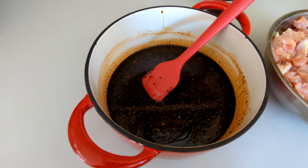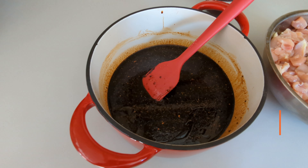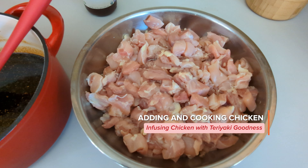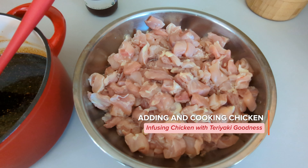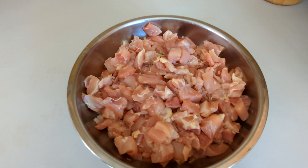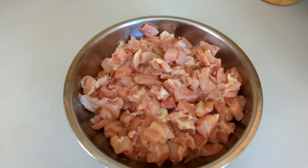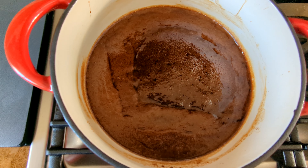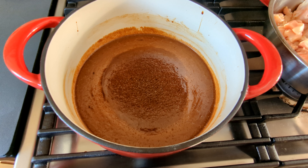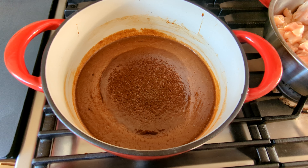We're going to put this on the stove and let it boil for five minutes, then we're going to add in our chicken dry pieces and let them cook for another five minutes. This is five pounds of chicken. This has been boiling for five minutes, so it's time to put in the chicken.